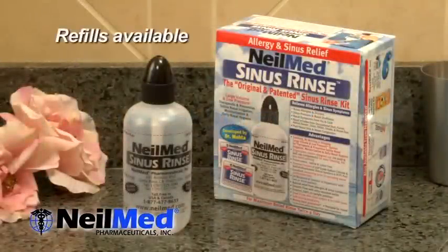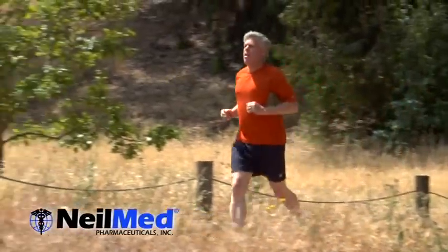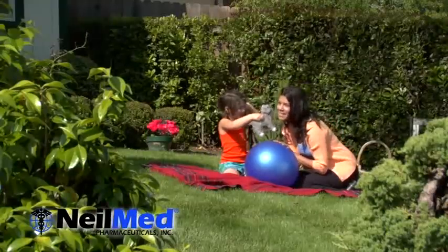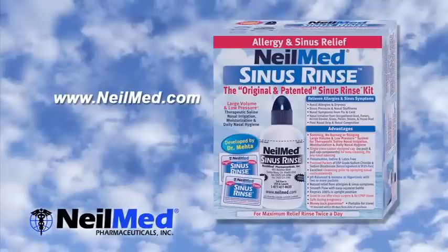Get your NeilMed Sinus Rinse Kit today. Liberate yourself from allergies and sinus symptoms. And get outside and start enjoying life again. NeilMed Sinus Rinse.